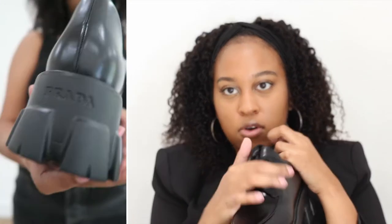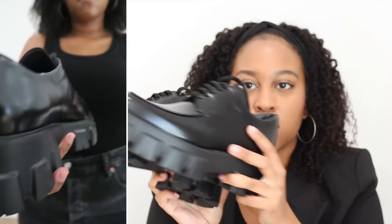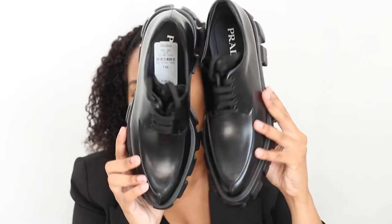I also wanted the classic penny loafer with the Prada plaque on the top, but when I saw these I knew I wanted something a little bit different. These are like the perfect fall shoe — I am obsessed.